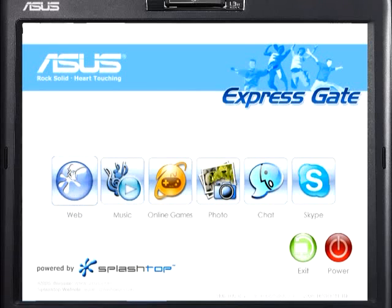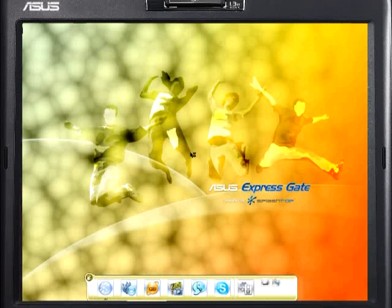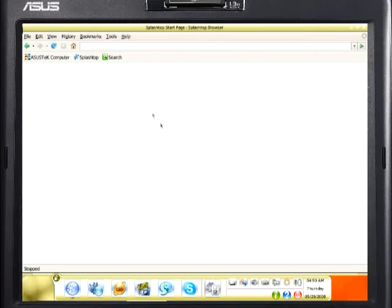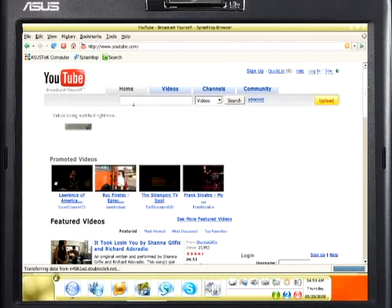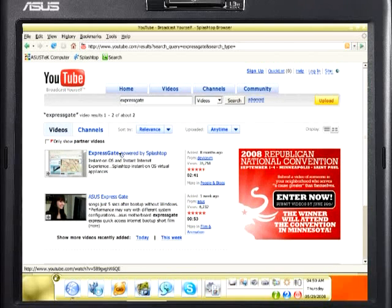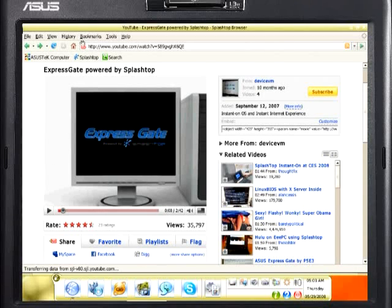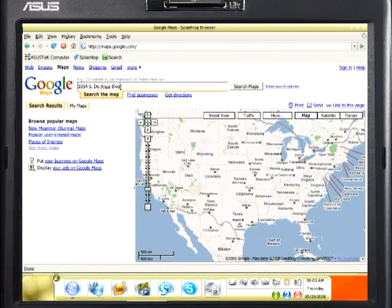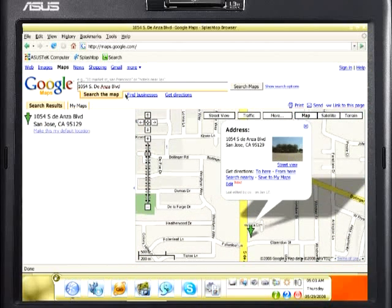Let's get on the web and watch some videos on YouTube. You can see that the Splashtop browser is now loading. This is a complete web browser, not some stripped down browser that isn't up to the task of your favorite web applications. Here we are on YouTube. Let's watch a video about Splashtop. Or let's get a map. As you can see, Splashtop is simple, fast, and powerful.